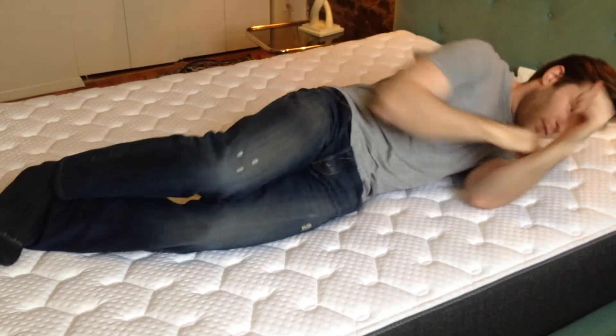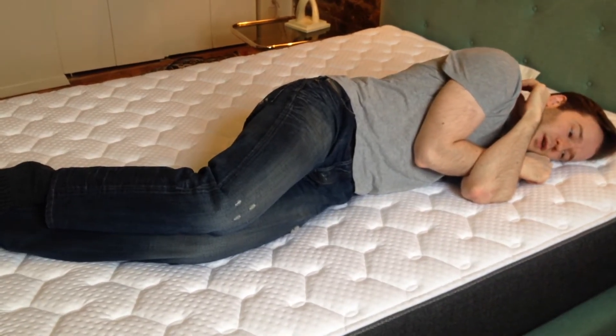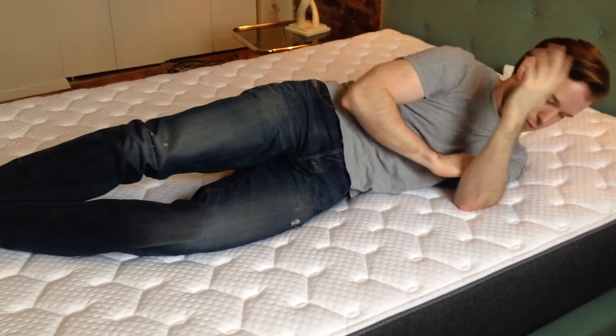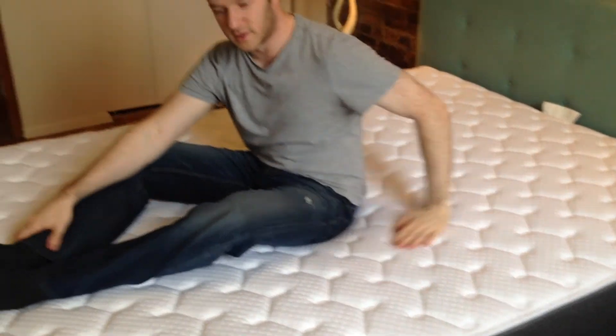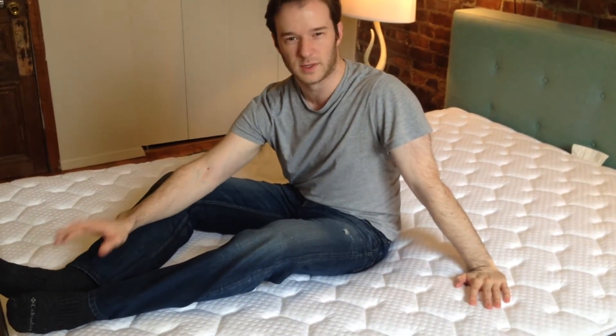It feels pretty good on the side. I don't really feel any pressure on my shoulder. So I think it's good for sleeping on the back or the side. As far as firmness is concerned, I would say it's fairly average, maybe just slightly firmer than average. So I think that's right in the sweet spot for a lot of people.